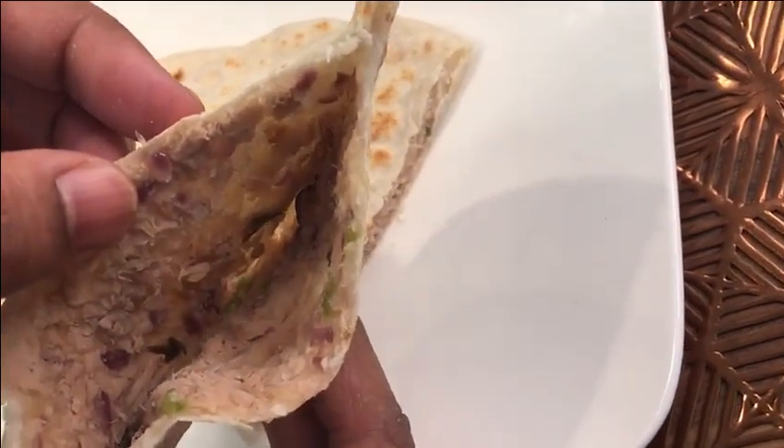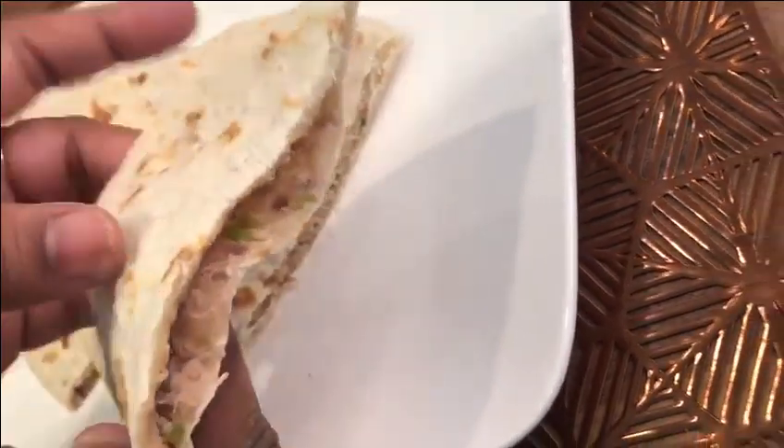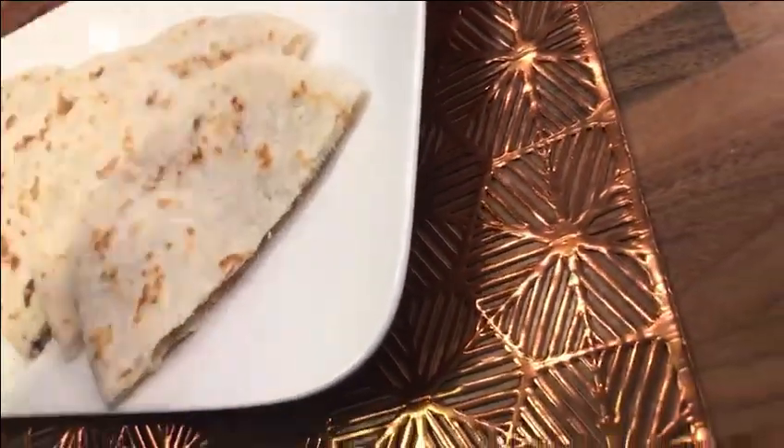Welcome back to Silmiya's Cookbook. Today I'm going to make Masroshi. It's a traditional Maldivian snack.